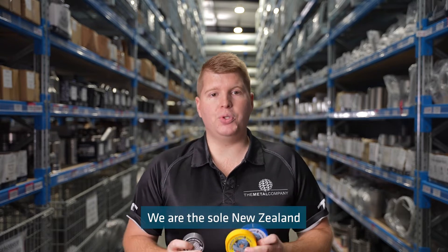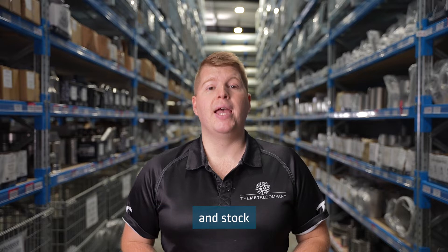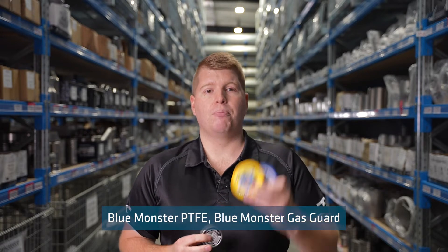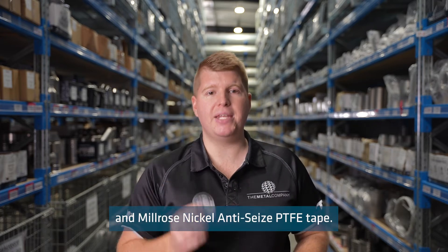We are the sole New Zealand stockists for Blue Monster and Milrose thread tapes, and stock three different types of their thread tape: Blue Monster PTFE, Blue Monster Gas Guard, and Milrose Nickel Anti-Seize PTFE tape.